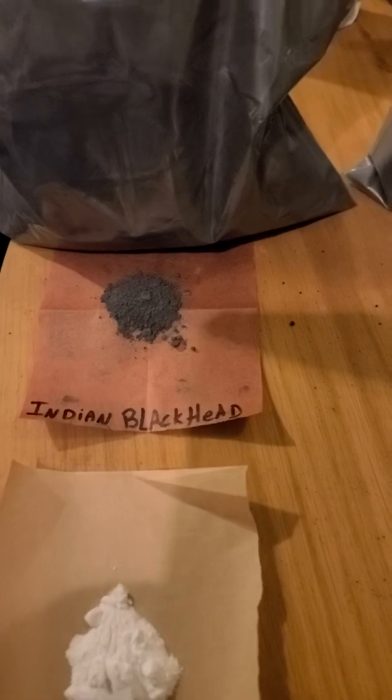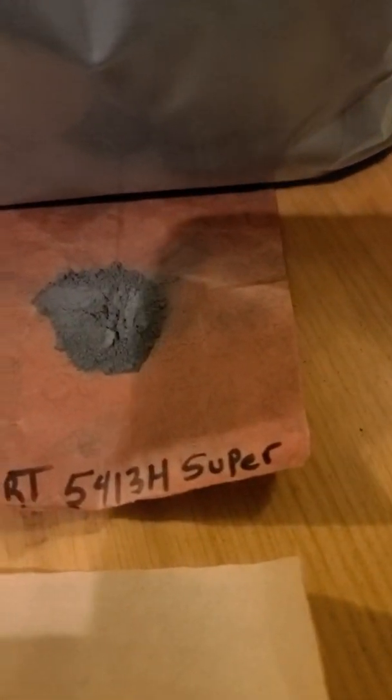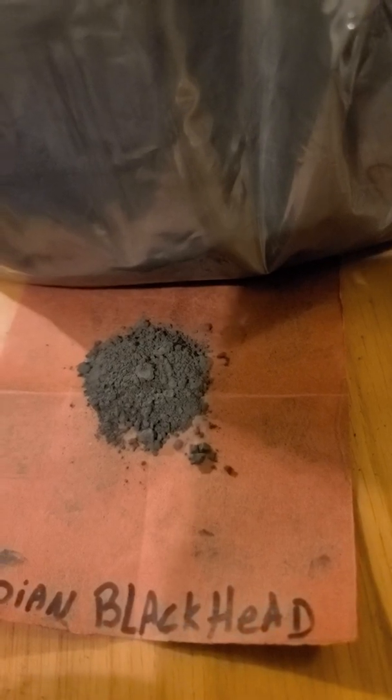There's three grams of Indian Blackhead — you can see it's a little bit dirtier. There's three grams of Eckert — see how smooth it is. The Indian Blackhead is a little bit darker.